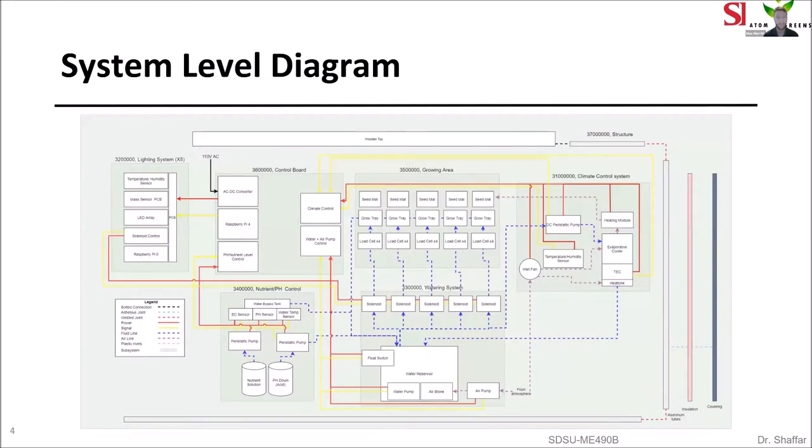Here you see our system level diagram. This has not changed very much since the last time you saw it, but one change is that we are using four load cells for each growing area instead of two. The main subsystems are the structure, the climate control system, the growing area system, the control board, nutrient pH control, watering system, and the lighting system. You'll hear more detail about each of these systems in the following slides.